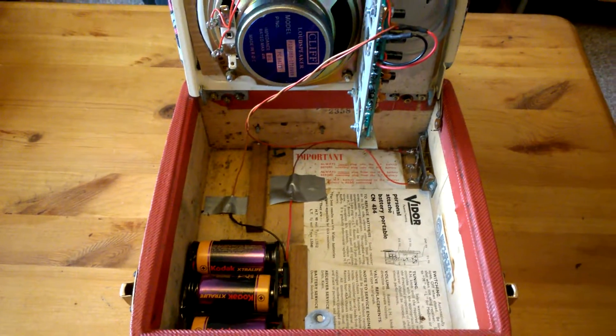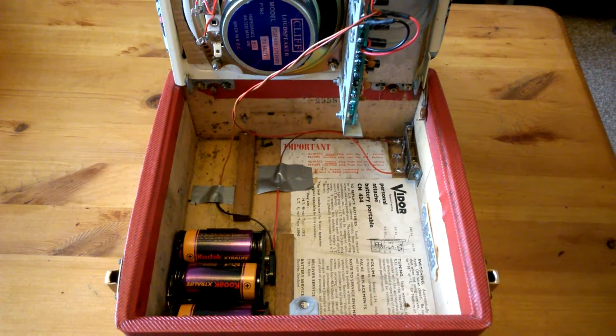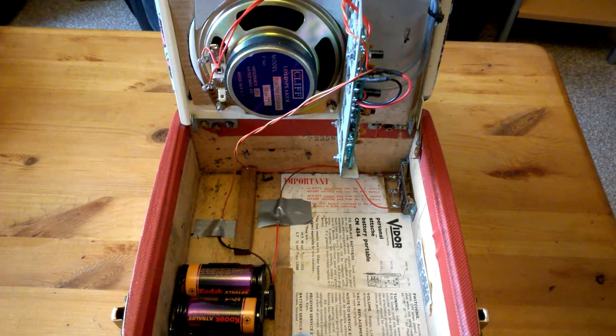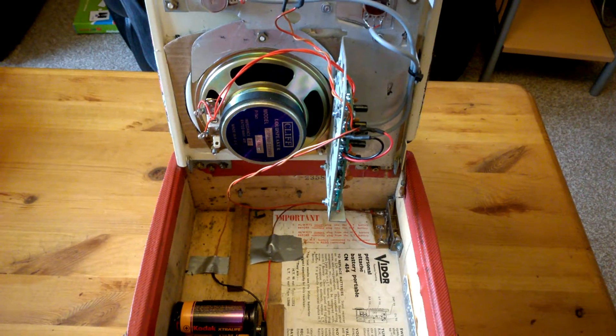My mother's absolutely delighted with it — it allows her to listen to her local station, Radio Suffolk. Overall, quite an interesting build, and better than having to throw the radio away.